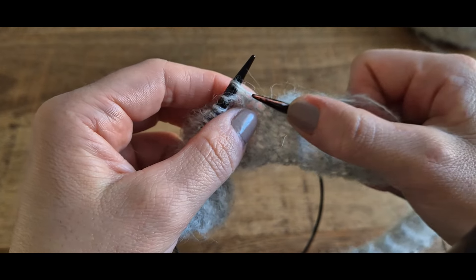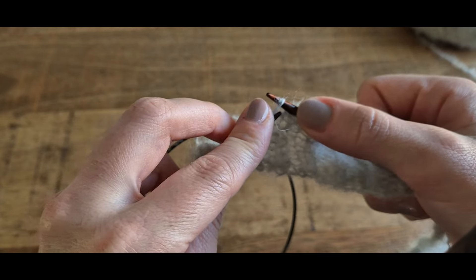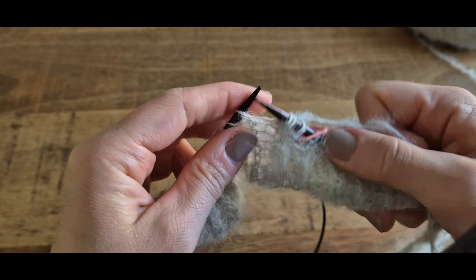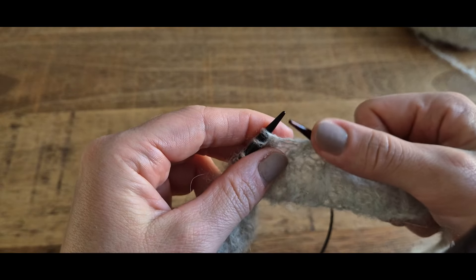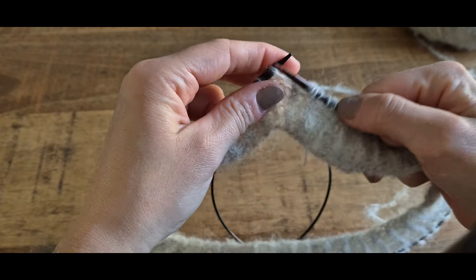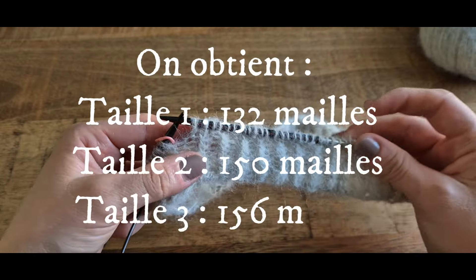Pour faire une augmentation, on va récupérer le brin qui se trouve entre nos 2 mailles, on le place sur l'aiguille de gauche et on va tricoter cette nouvelle maille par le brin arrière. On répète sur tout le rang : 2 mailles en droit, une augmentation. Je vous indique à l'écran le nombre de mailles que vous devez obtenir après ce premier rang d'augmentation.